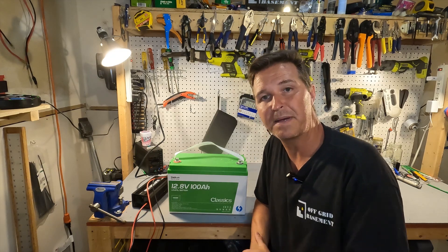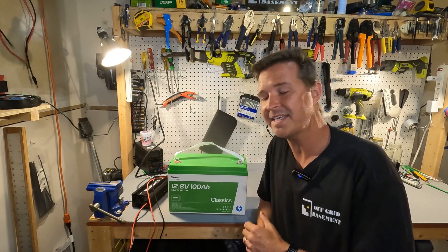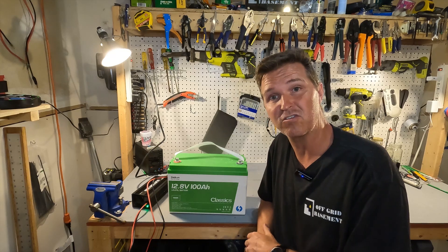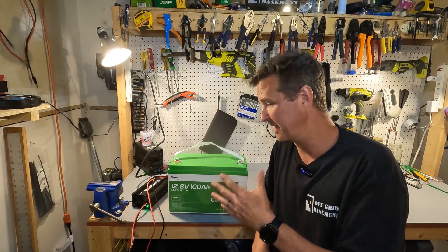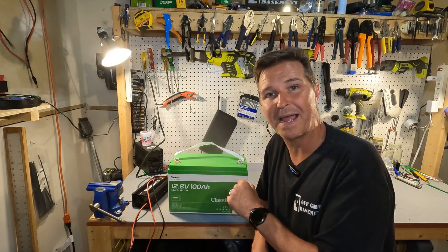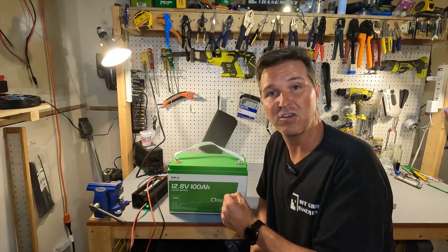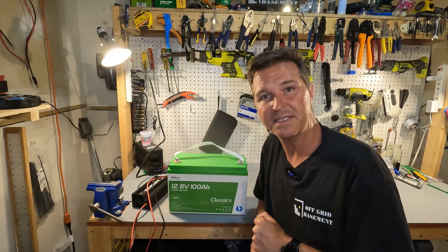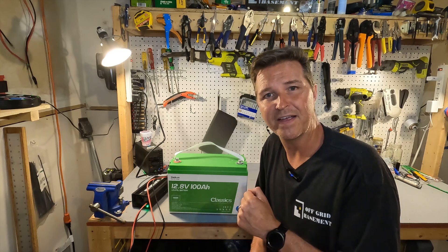This Sycon 12 volt 100 amp hour lithium iron phosphate battery did pretty well but didn't pass all my tests. It passed the capacity test — giving over 100 amp hours. It passed the low temperature charging protection test. It also passed the max current for five minutes test, handling 115 amps for five minutes with no problem. However it doesn't have Bluetooth, so it's not a smart battery, and the over-amperage protection was a fail. It is a budget battery, so you're basically just getting capacity. If you have any questions, leave them in the comments — I'll have a link in the description.